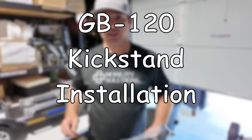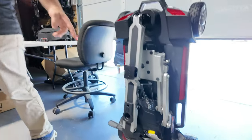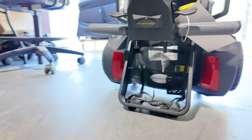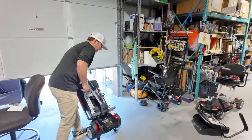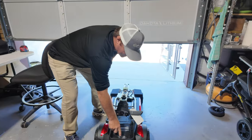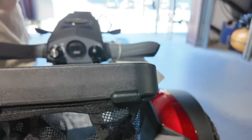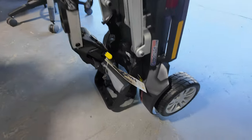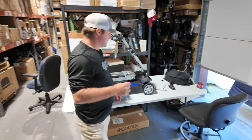Hey, I'm Chris with Mobility Solutions Carrier on USA.com. I got the Golden Kickstand in and I'm going to show you how to install it. This is what it looks like installed on the unit. It might be easy, it might be hard — it just really depends. It acts as a stand, gives you an extra handle at the back for lifting into the vehicle, and there's storage for an extra battery if needed. So, let's get started.